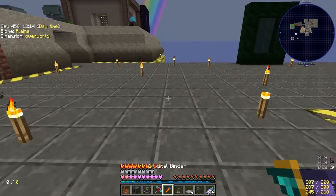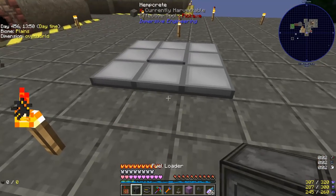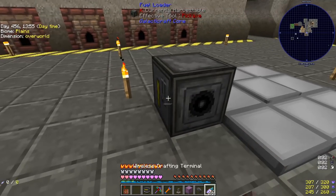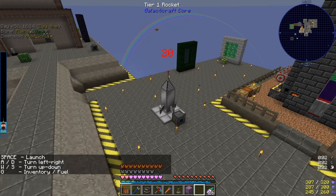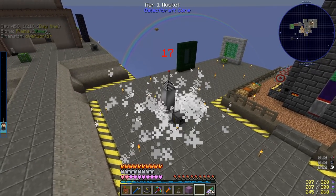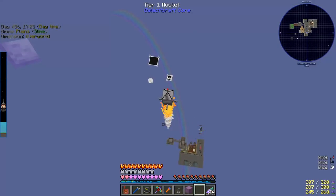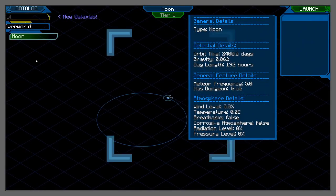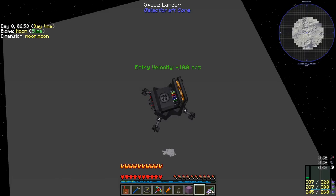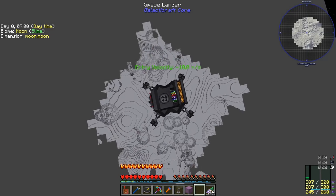For coming back we're taking a dislocator from Draconic Evolution since our base is on top of the void. The tier one rocket requires a 3x3 launch pad and a fuel loader. I'm not sure how to tell if it has fuel — there's no tooltip — but there's only one way to find out. We fly! Please don't kill me... and lift off! This could take a while. We're still going up... and we're there!